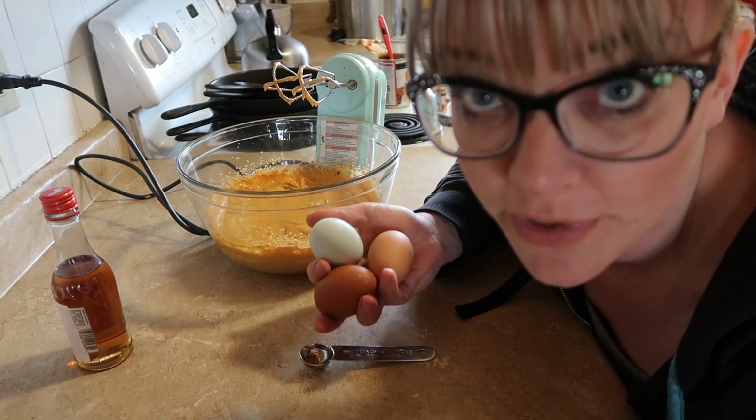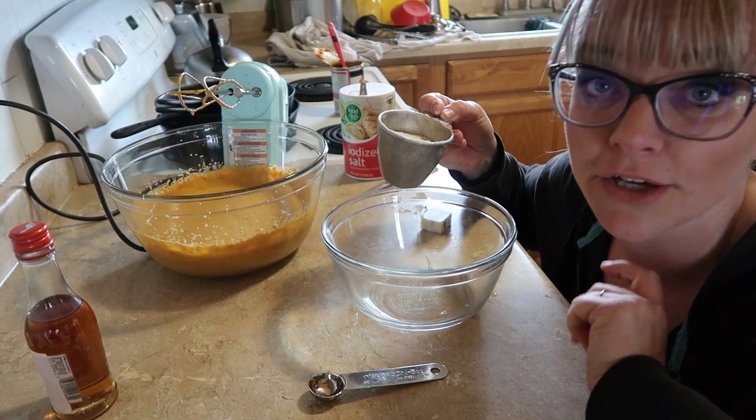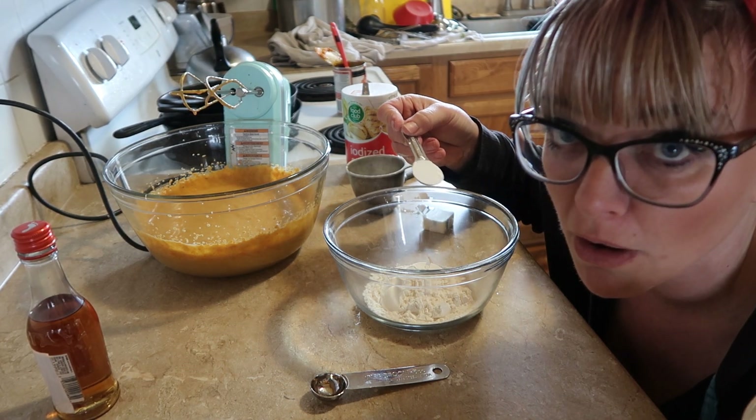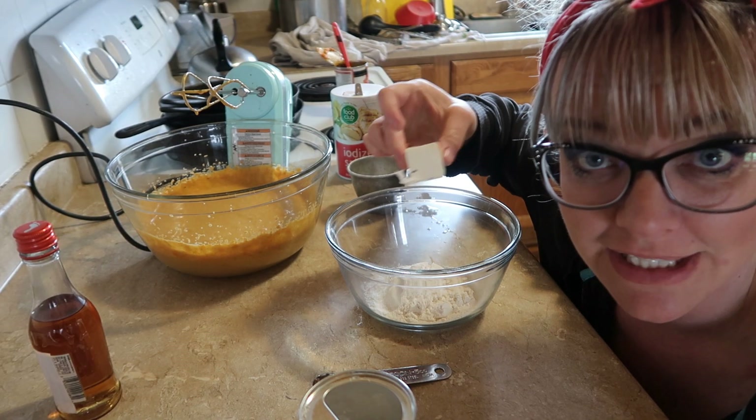Run out, grab three eggs from the coop and add those as well. Then grab yourself another bowl: three quarters of a cup of flour, a teaspoon of baking powder, a little bit of salt, and a tablespoon of melted butter.